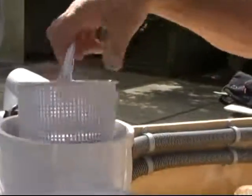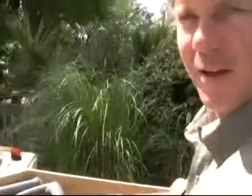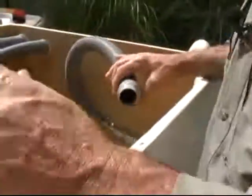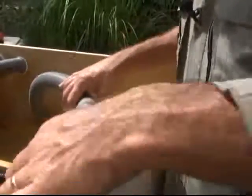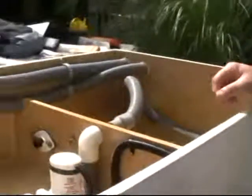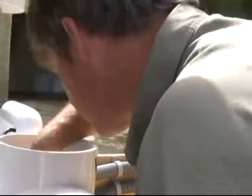This is the strainer basket — this is what catches your debris. If it can go through this basket, it can go through the pump. So let's say we drop something like this underneath the engines and we can't reach it. We'll use the Willy Vac to vacuum them out — and here they are.